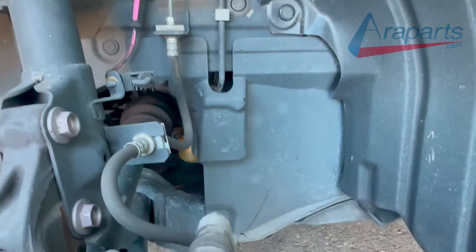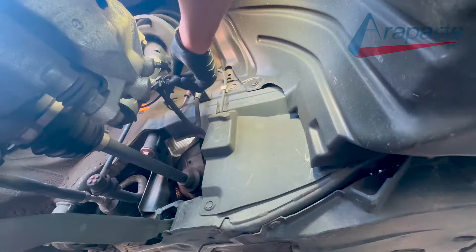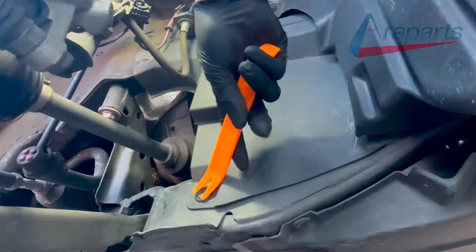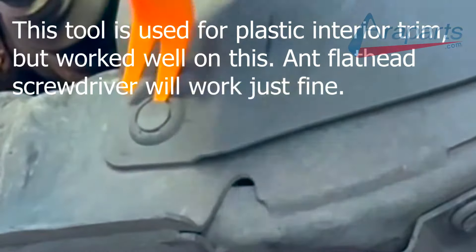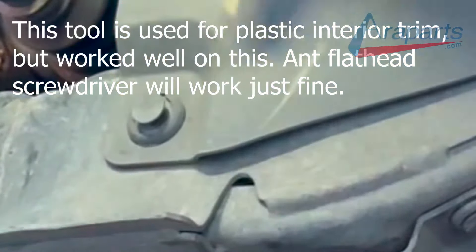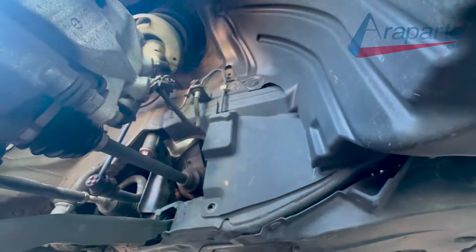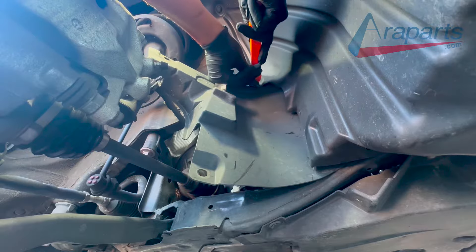This plastic guard will also have to come off. I'll zoom up so you can see exactly what you need to do. That centerpiece will pop out and you will be able to remove that. There are a few more up top and a few more behind the other plastic guard right here.